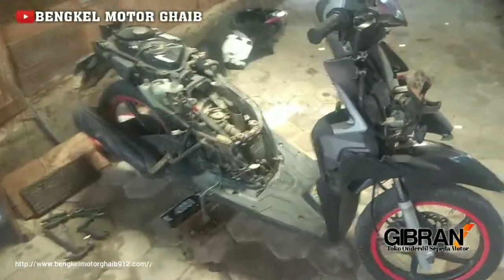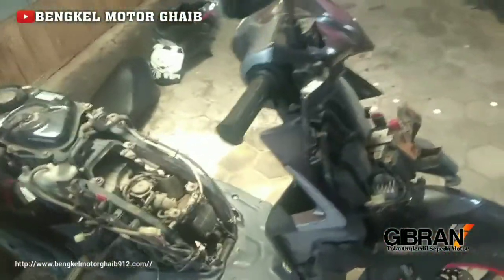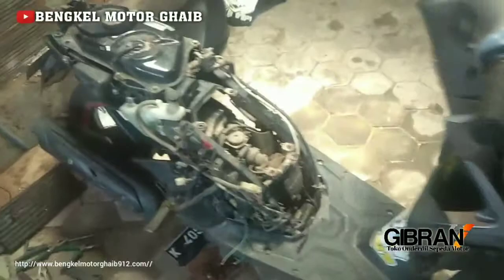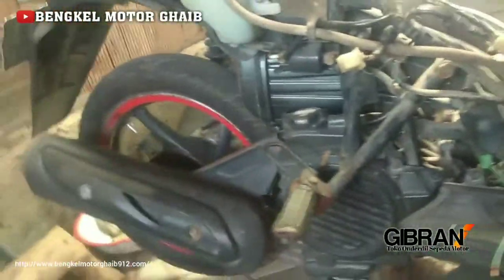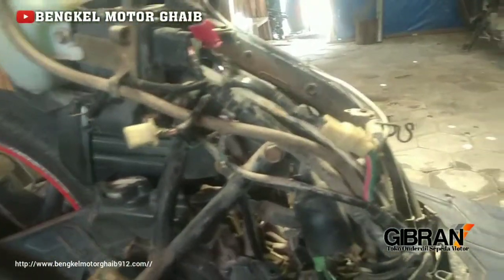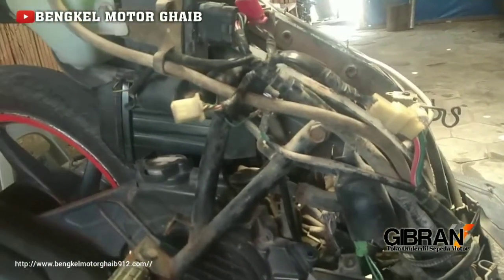Salam mesin. Siang ini bengkel motor gaib kedatangan Vario Techno. Vario Techno ini mengalami kelistrikan yang hilang, akibat kata si pemilik, digigit tikus kabel-kabelnya. Ini sebenarnya penyakit umum dan sangat mudah ditangani, tapi kalau tidak tahu atau sedang sibuk di rumah, ya tetap bingung juga.